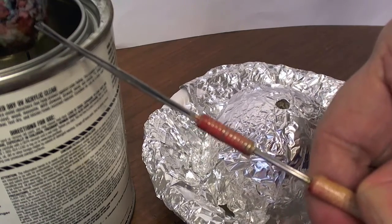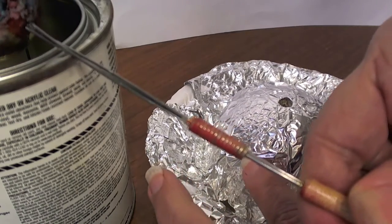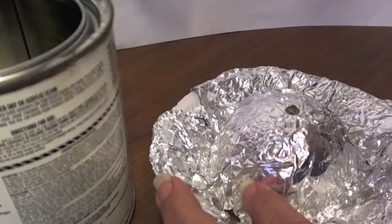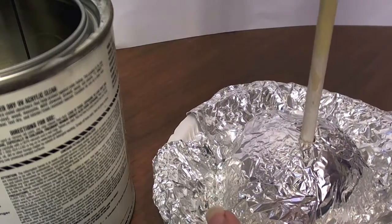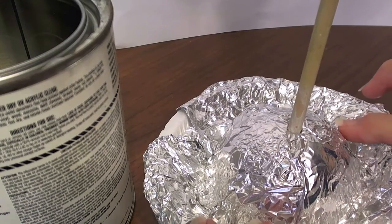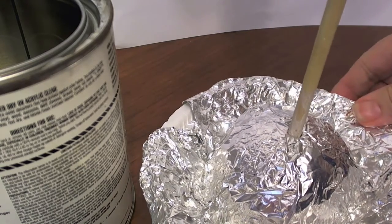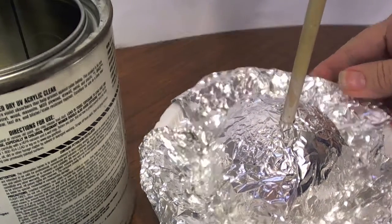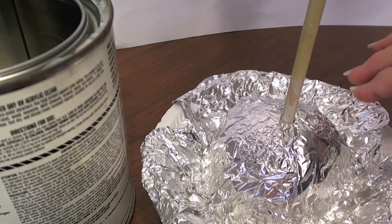I've taken a ball of styrofoam and covered it with foil, just so that I can reuse the styrofoam stand over and over. Otherwise the varnish would eat up the styrofoam.